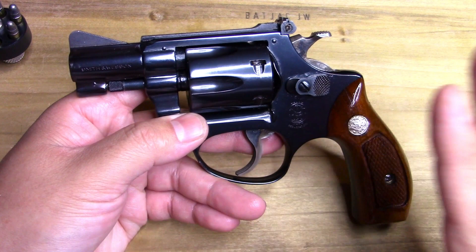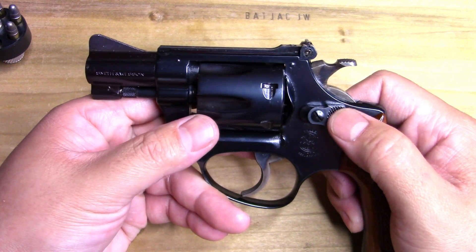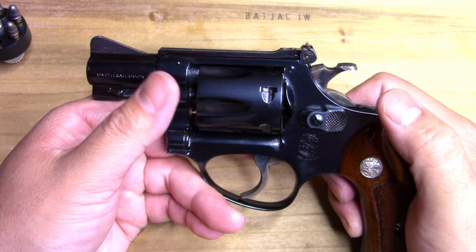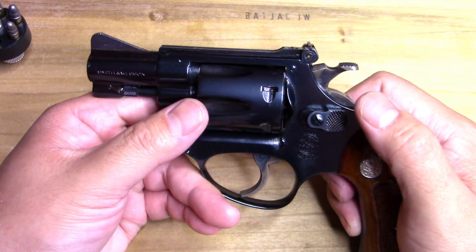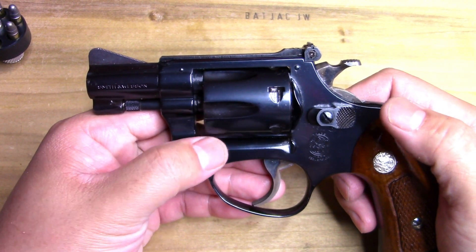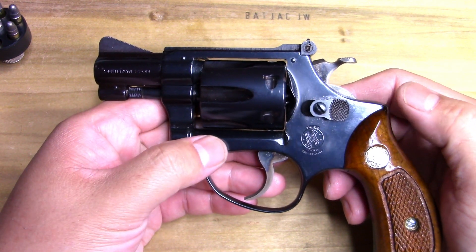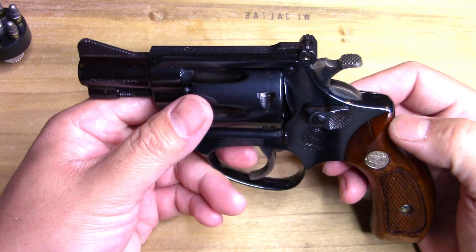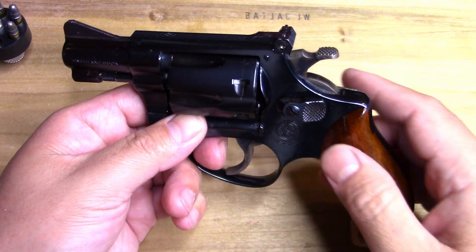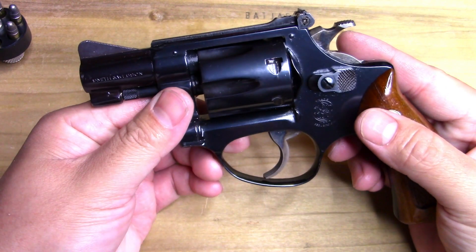For me, these double-action revolver Smith and Wesson 22s go way back. I was first shooting at the range with my father — it was a 22 Smith and Wesson double-action revolver, probably the four-inch barrel variant. They belonged to my nana and have since been sold. I wish I could get my hands on them again. She had engraved her social security number on those, way back.